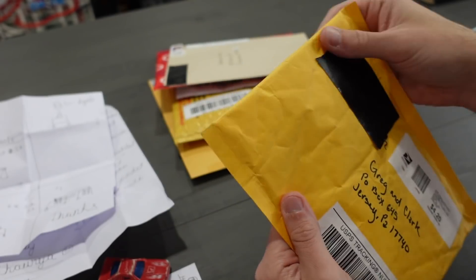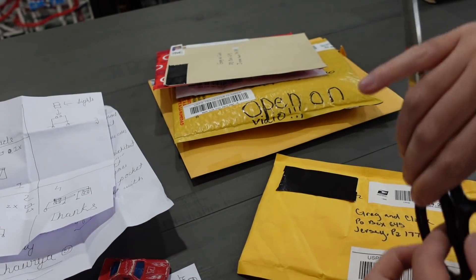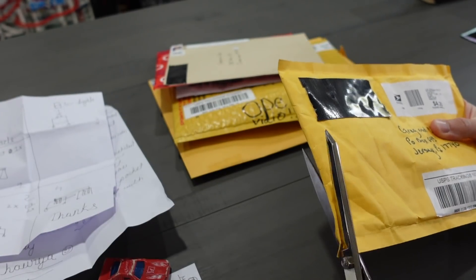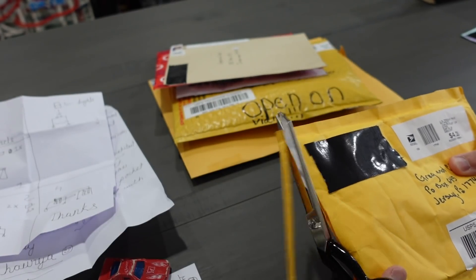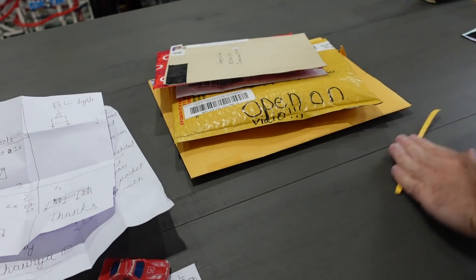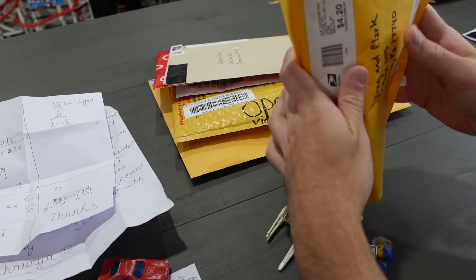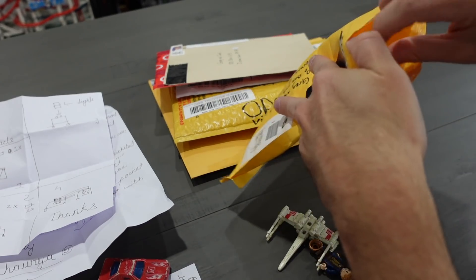We got another one here. This one's from the United States of America, from September 23rd, 2020. We're going to cut across here. I find scissor tech to be the easiest way to get into these packages. Oh my gosh, there's a whole bunch of stuff in here as well. Did I get everything? Oh — the most important thing. The letter.